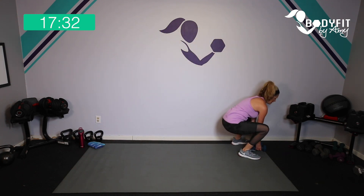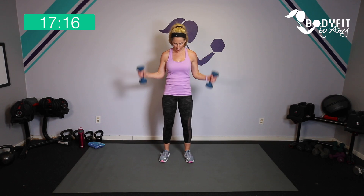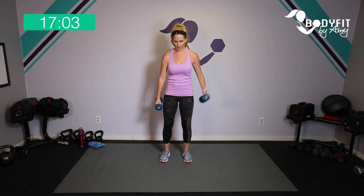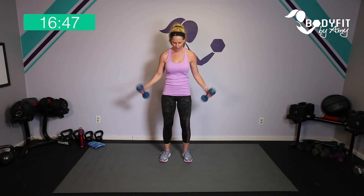Roll through those shoulders. This time we're going to go very basic bicep curl — bend those knees, same idea, one in one out. Roll those shoulders, catch your breath — ready, here we go, up and out, up and out. If you want you can do one side up and out and then the other. Hopefully your heart is still pumping — that's why it's called HIIT training, high intensity interval.